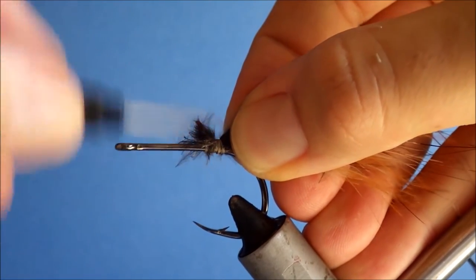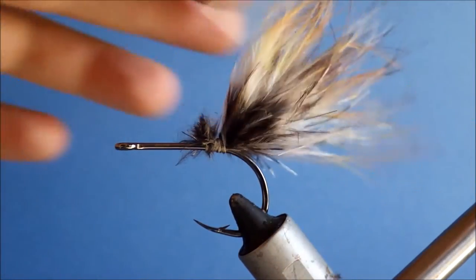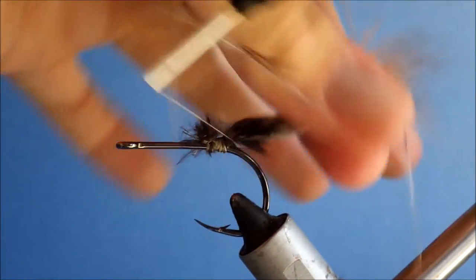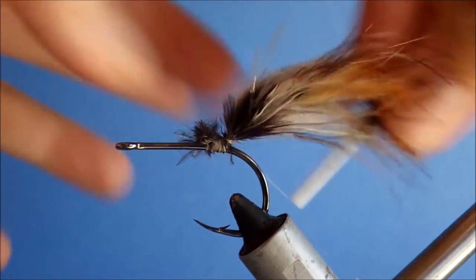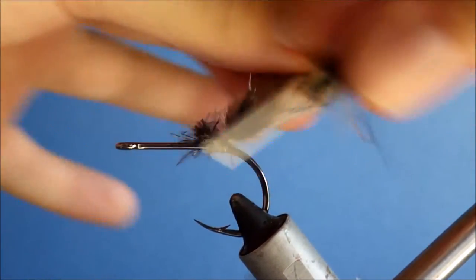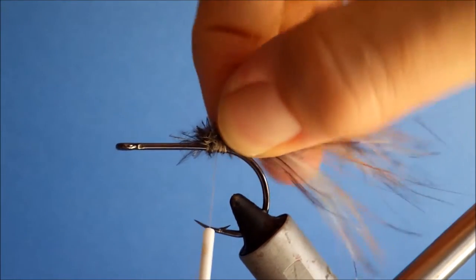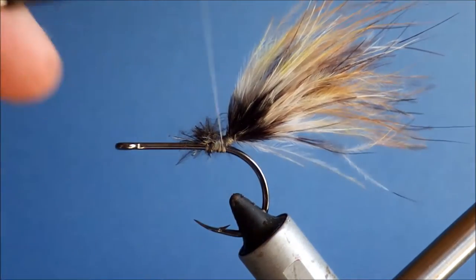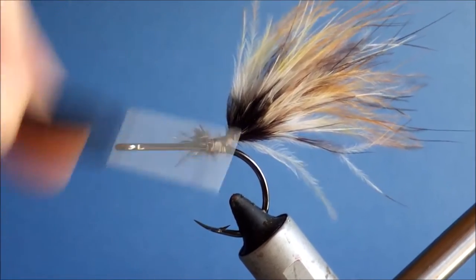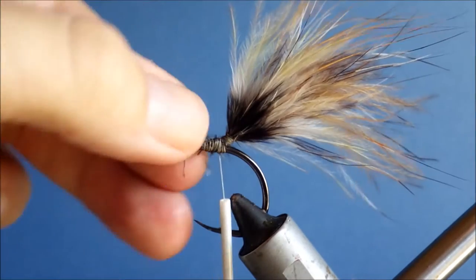If you wanted a bigger fly, you wouldn't have this sort of colour gradation. And then just to stop it fouling, just got to post it — just like a parachute. Takes several turns up the base of the tail so it stands at a kind of upward angle. It's fixed there, it's not going to wrap around the hook when you cast.